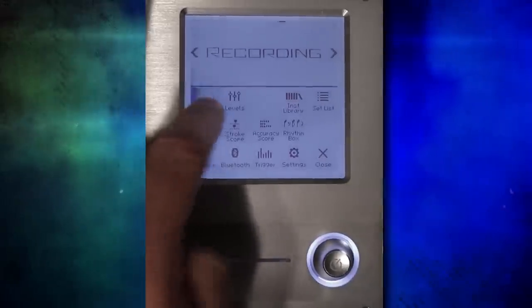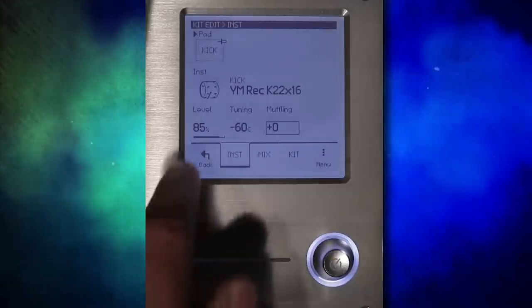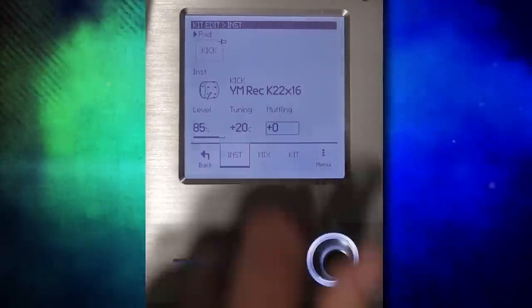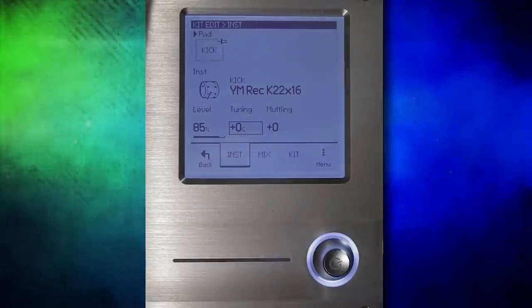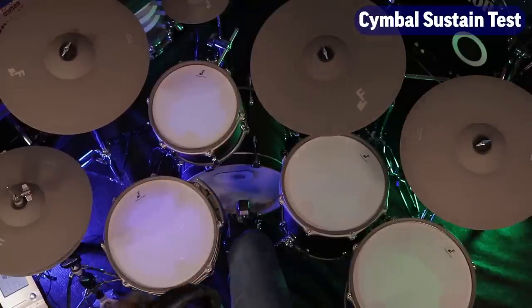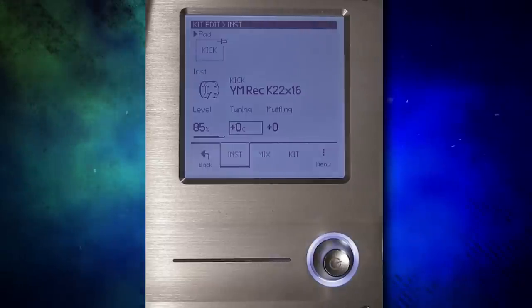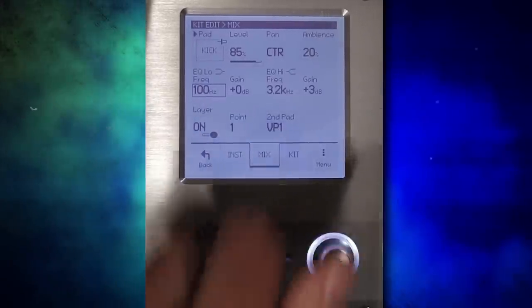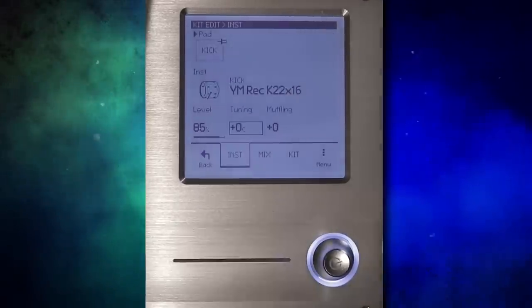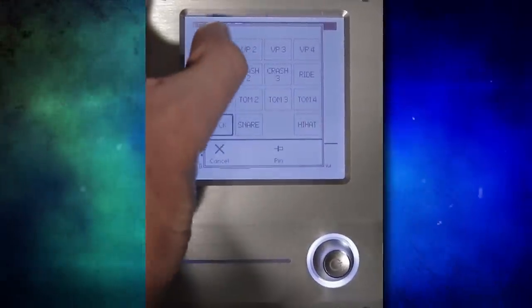If we go over to the menu screen and then kit edit, this is where we can adjust our sounds. Right now I have the kick drum selected — you can select anything just by tapping on the drum. We can adjust tuning by pressing on that and using the dial, or the muffling. You won't use muffling that much because, to be honest, these sounds really don't ring out all that much. The way this module approaches layering sounds is a tad weird. If I want two kick drums playing at the same time, I go to mix, then layer, and turn it on — now virtual pad one plays at the exact same time as the primary sound.